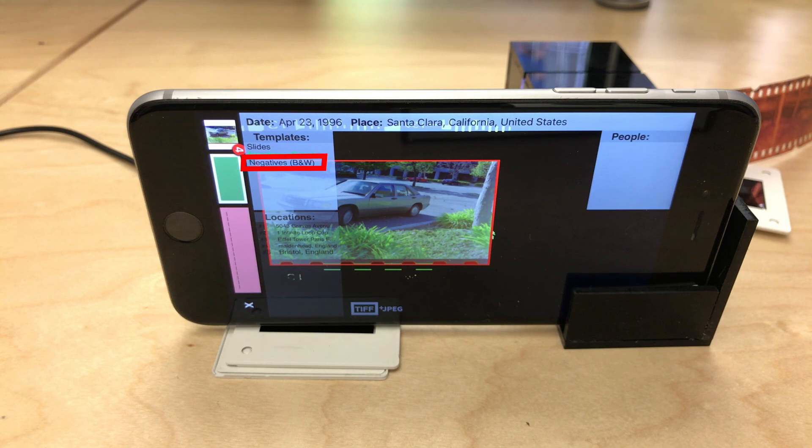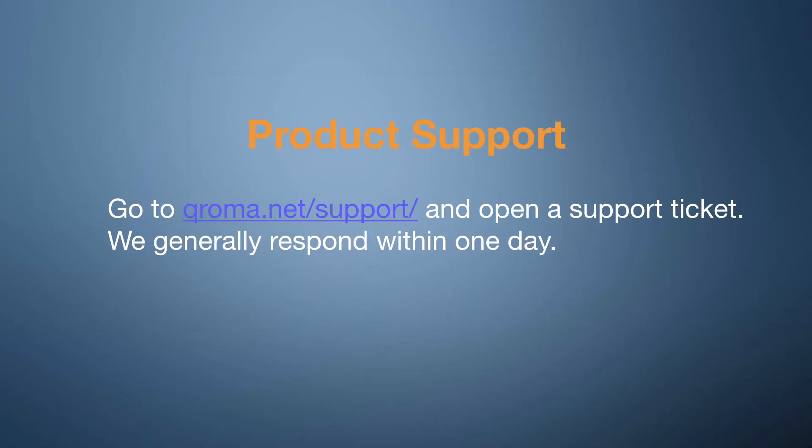If your negatives are black and white, make sure to tap on the special black and white negative template first. So that's a comprehensive look at how to use the Chromascan Slidebox to scan your slides and negatives. If you have any questions, please open a support ticket and let us know how we can help!